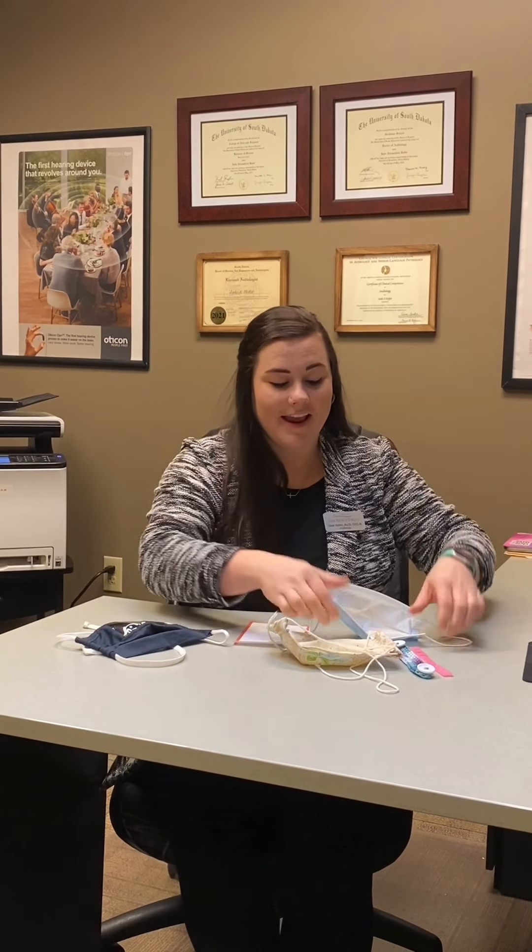Another fun way to get your hearing aids and mask to cooperate is if you have long hair — some people are putting their hair in little buns and then putting the mask loops around their buns. I haven't tried it yet, but that's another fun option. Just know that we know it's tough, but keep wearing those masks!